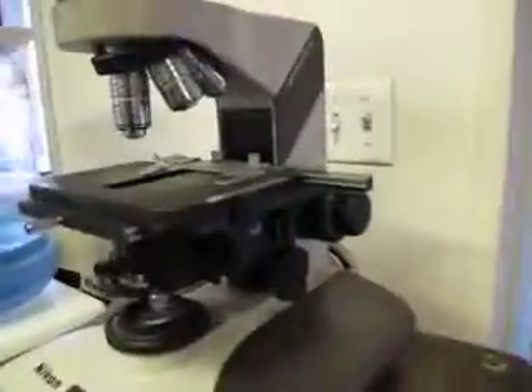You're bidding on a Nikon OptiHot 2 microscope. This came out of a government testing lab. It was sold to us as functioning. The light source is not with it. We did shine a flashlight through it and got light come up through the lens here.